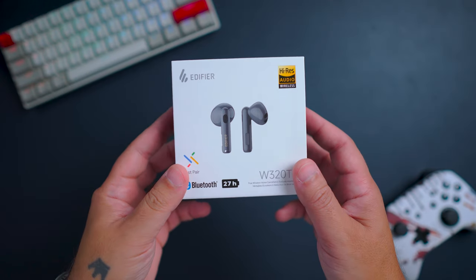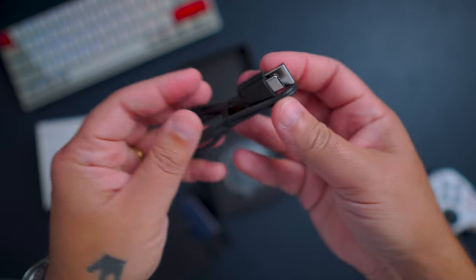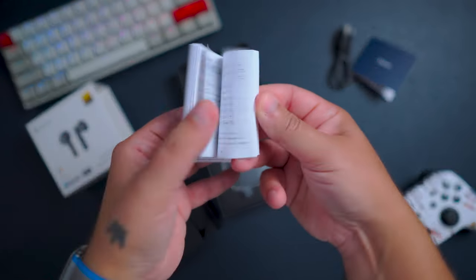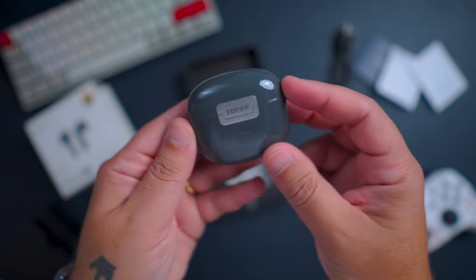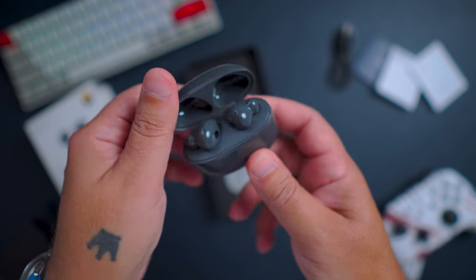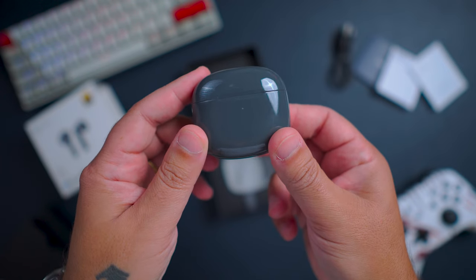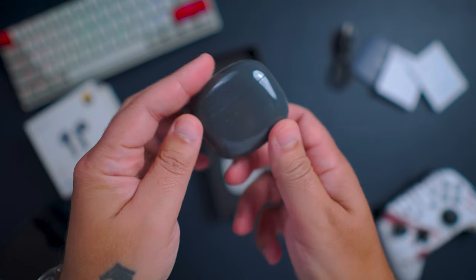Looking at the unboxing, you have a cool box, no different from other Edifier products. Inside you have the USB-A to USB-C cable for charging, the manuals, and the W320TN earbuds. In this grey colour — you can also get them in white. They look really good and feel really premium in your hands, but with this colour you will get fingerprints everywhere on the case.